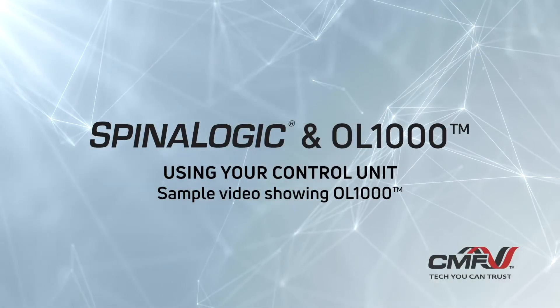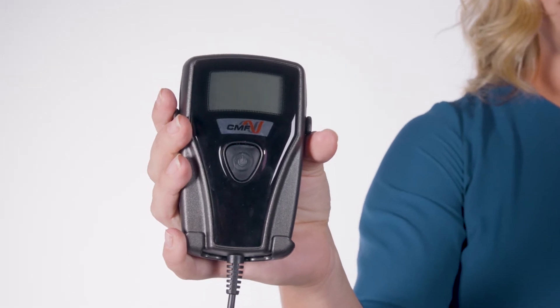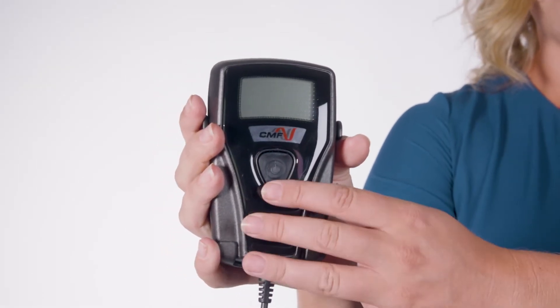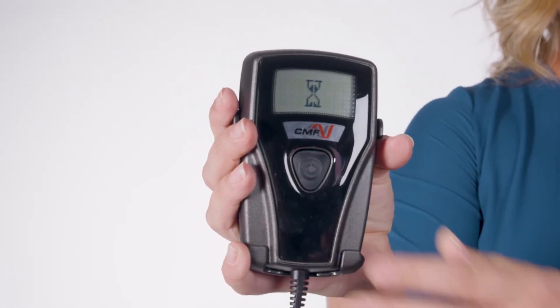Using your control unit. This is your control unit. This control unit consists of an LCD display and a button. To begin your treatment, push the button next to the LCD screen, holding it down until it beeps.